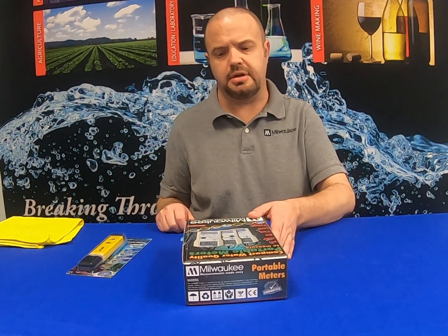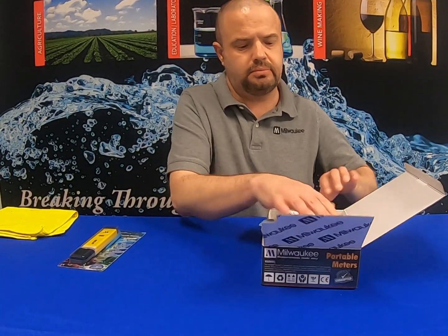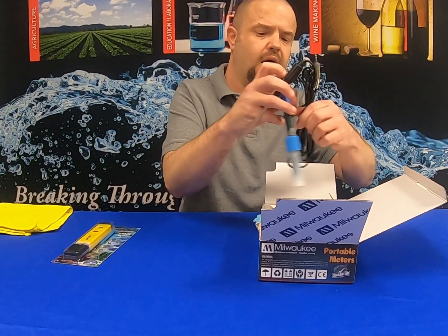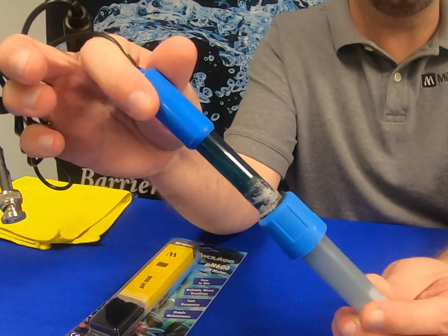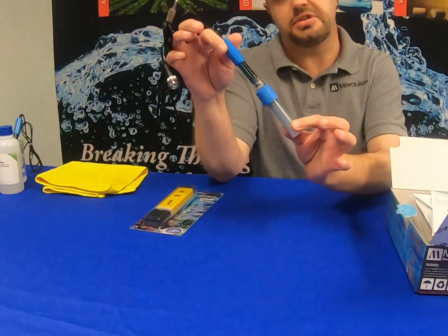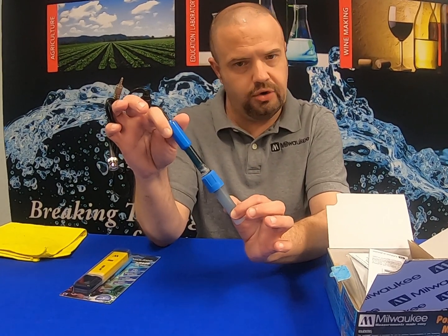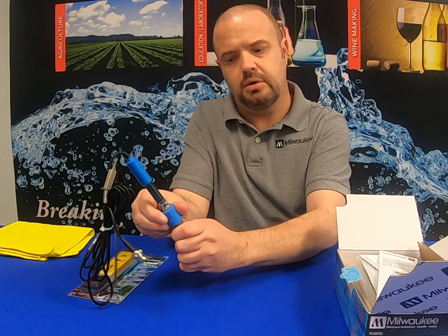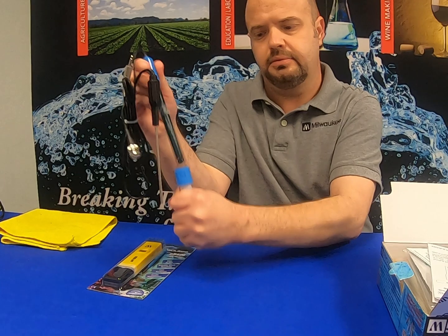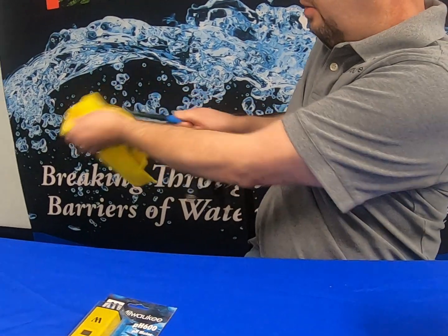I have a couple of examples here that I'm going to show you as far as probe maintenance goes. I've got an MW102 right here — if you notice right out of the box we have this salty residue. All this is is dried up storage solution, just a salty crystallization. There is nothing wrong with the probe; it is not defective. Simply grab the soaker bottle, unscrew the top, pull away, then take a cloth and wipe the probe.